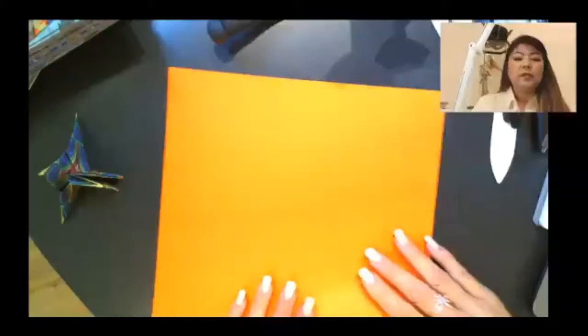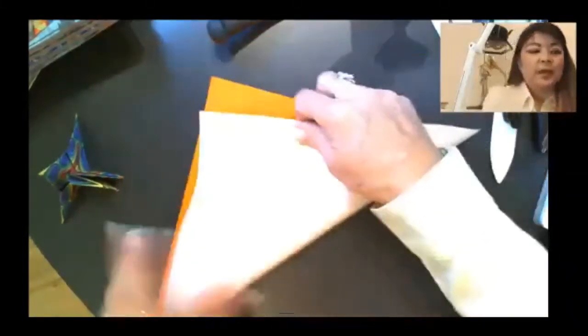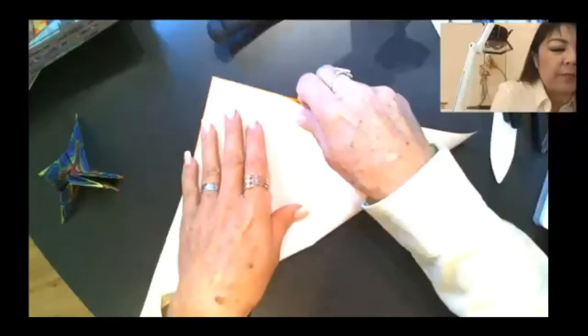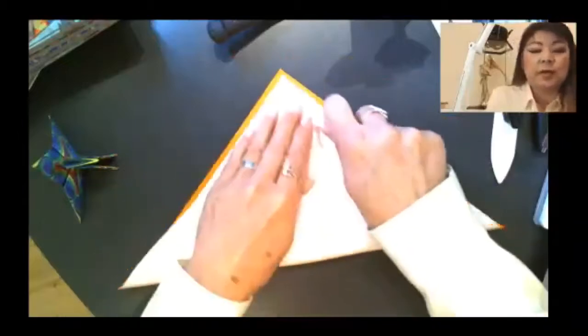These models come out of the book Crane Origami. You want to start with the color side face up. We're going to go ahead and fold the triangle. Unfold, rotate, fold the other triangle.